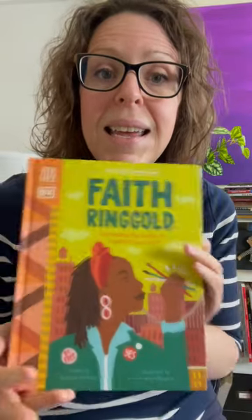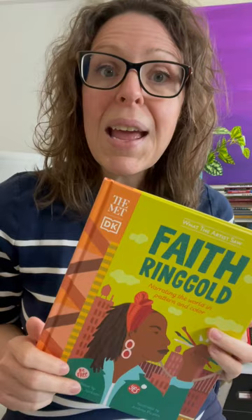Today's artist is Faith Ringgold, and I know your kids are going to love her. If you want to learn even more about her, she's one of the featured artists in the African American Art History Workshop, so you can find more about that at arthistorykids.com.